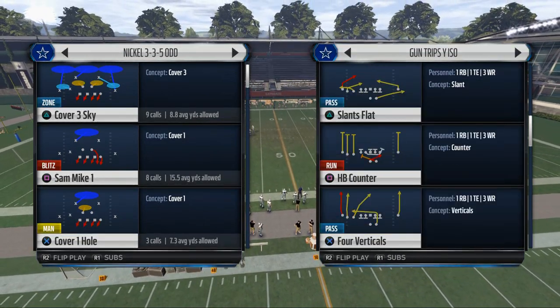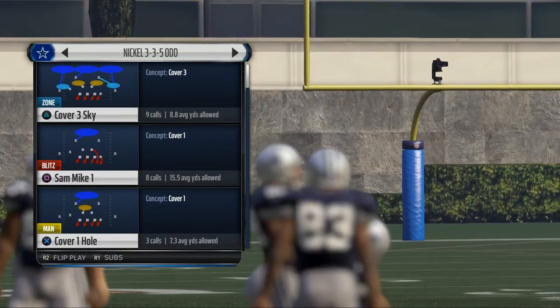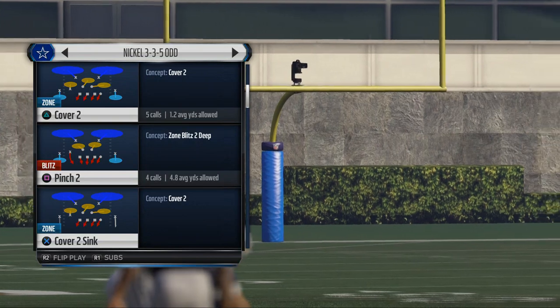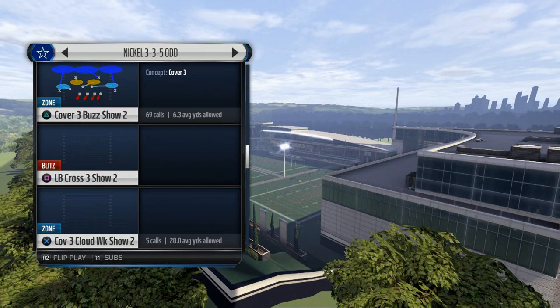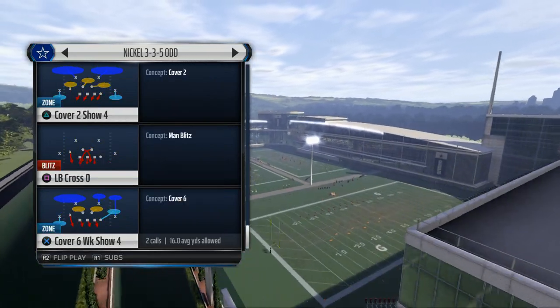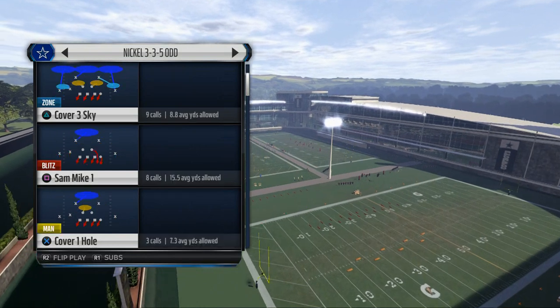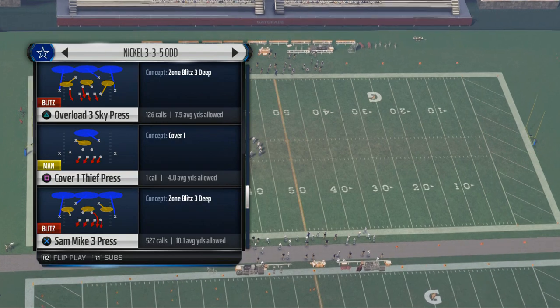Today what we're showing is our base play. Our base play from this set is the play we come out in every single time, and the play is the Sam Mike 3 Press. That's it — Sam Mike 3 Press.